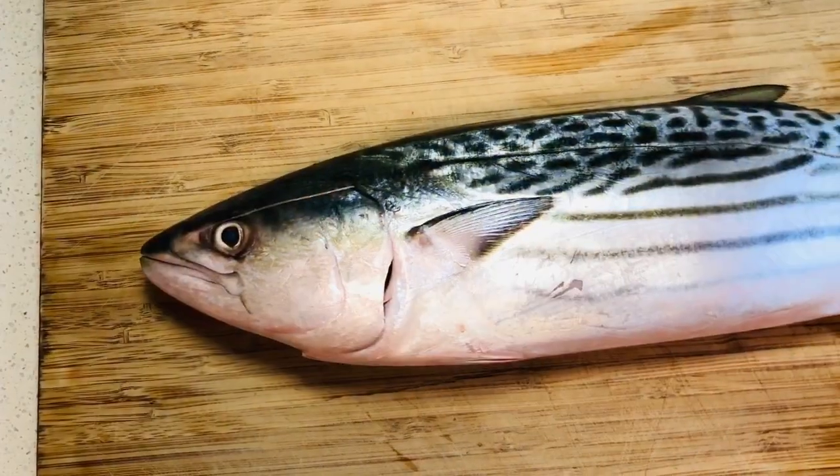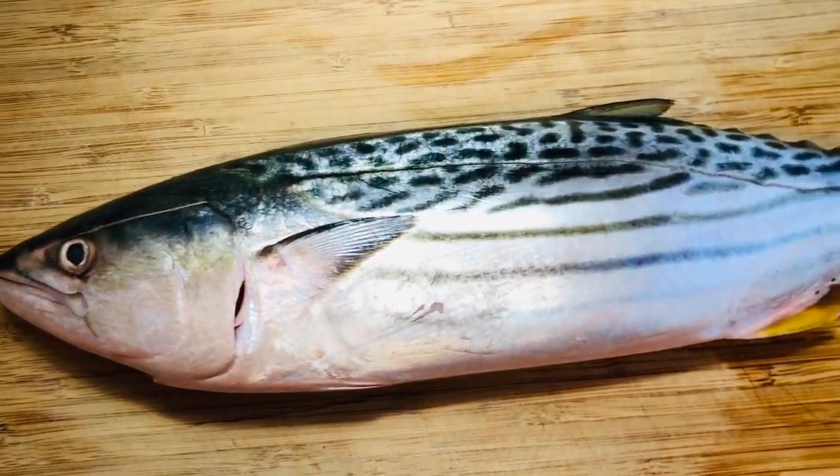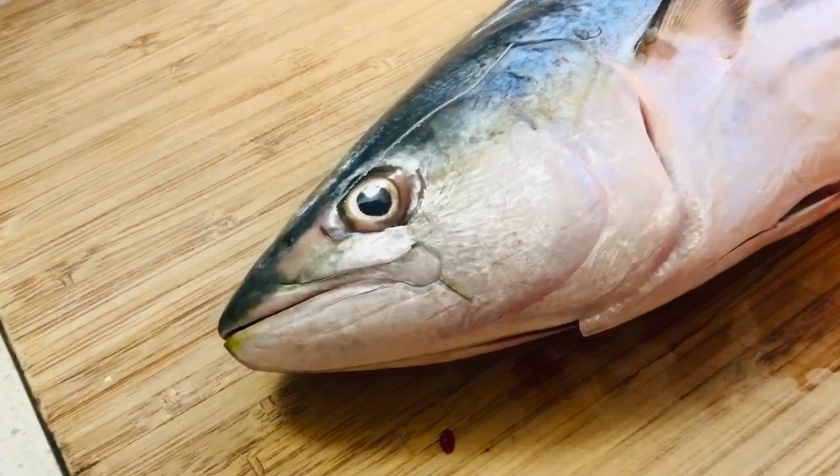A bonito is in the same family as mackerel and tuna. I saw one really fresh today — just look at the eyes, so clear.